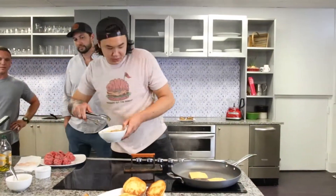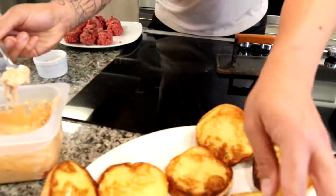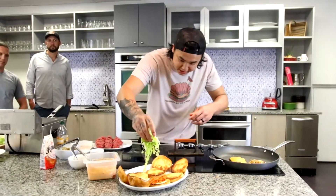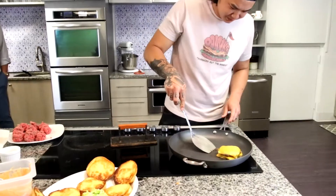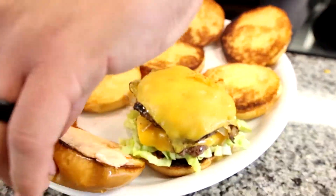Onion goes in between. Sauce on top and bottom. Some more kimchi. A nice bed of shredded lettuce. Take your bottom bun, slide it right there, and that slides right on top. And then you cap her.